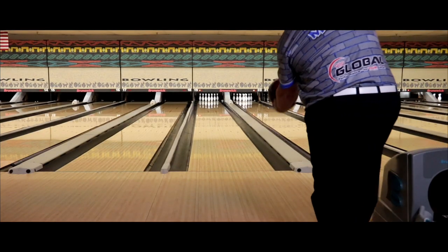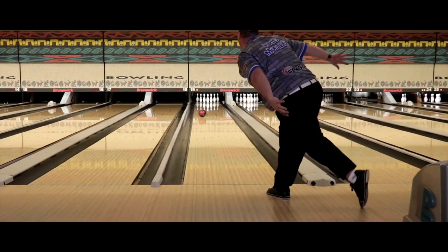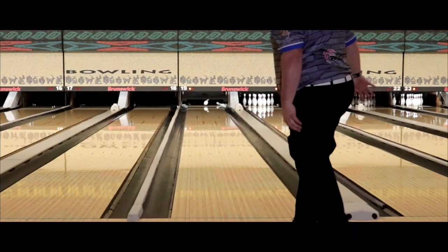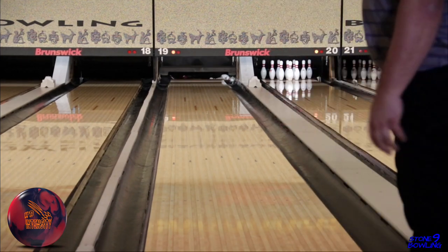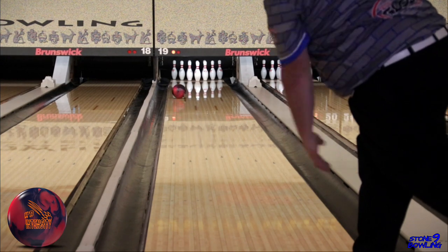We got a new one from the ever-popular Honey Badger line, and this one is good. We think this is going to be a great piece for a lot of different players. The Grapnel 2.0 core will go through the front of the lane with ease and change direction sharply. It will give you the famous Honey Badger shape on the heaviest of oil conditions, with the S7 solid cover making it a great benchmark ball.